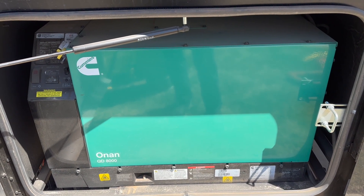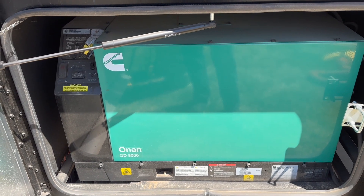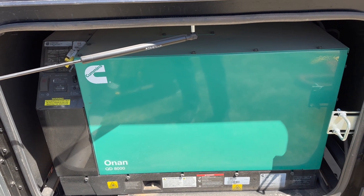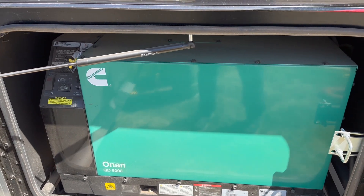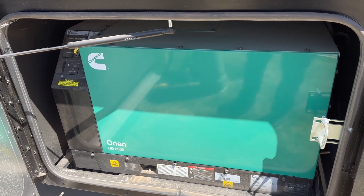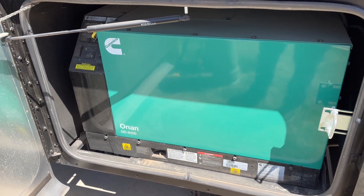This would be used if we didn't have power, or if we're going down the road and it's super hot and we need to run the air conditioners. That system taps into the main 100-gallon fuel tank for the entire RV, so it does not have a separate fuel source.